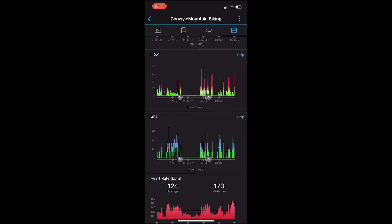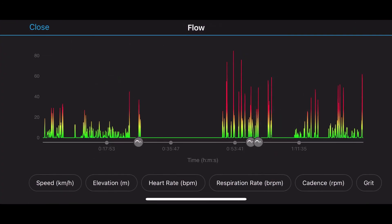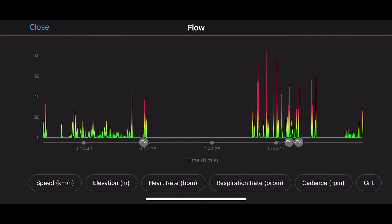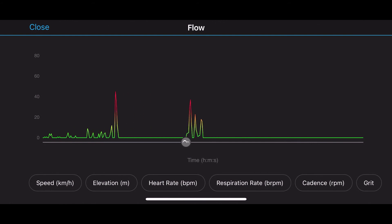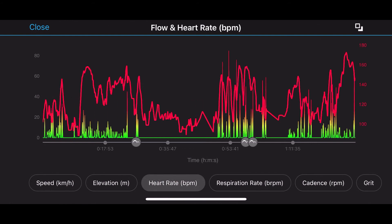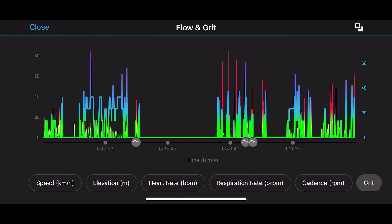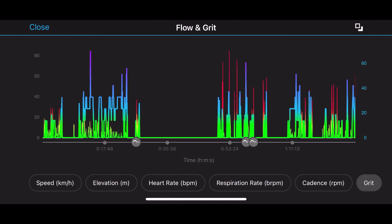If we then click on the graphs function, we can go up and have a look at our flow graph. We can zoom in by pinching and expanding, and we can pair the graph up with other things — so we could put on heart rate, speed, elevation, respiration, cadence, or grit onto the same graph, and then zoom in by pinching and expanding on the screen.